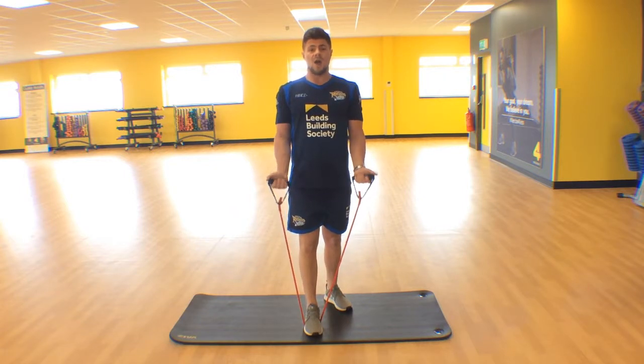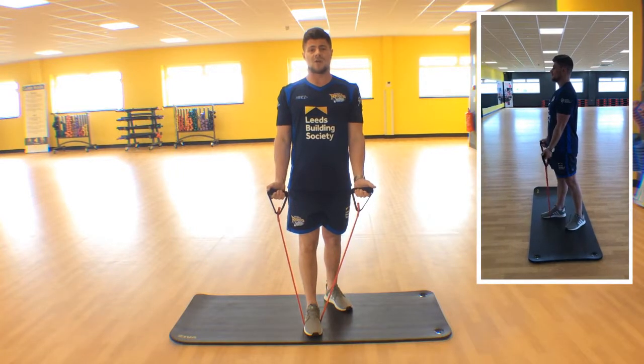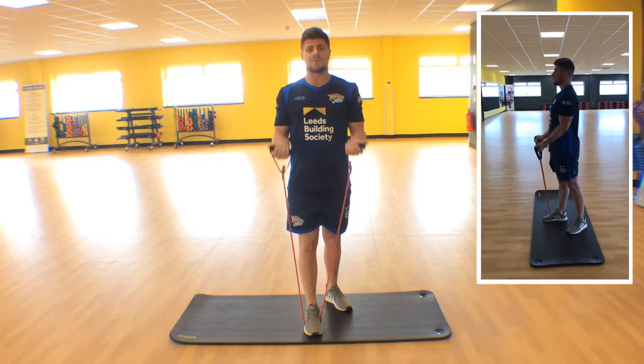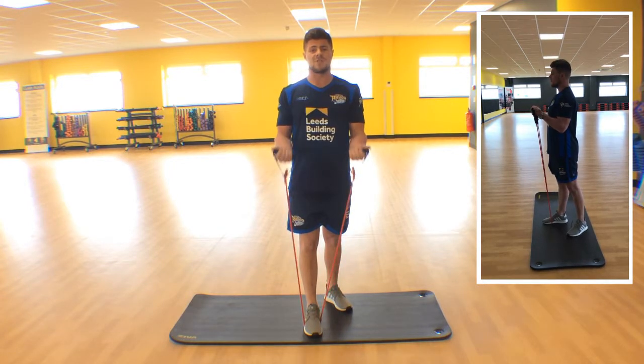and all you're going to do is look forward and you're going to squeeze that bicep all the way to the top of your shoulder, nice and controlled down. All the way through. Remember it's a resistance exercise, so we're providing the resistance.